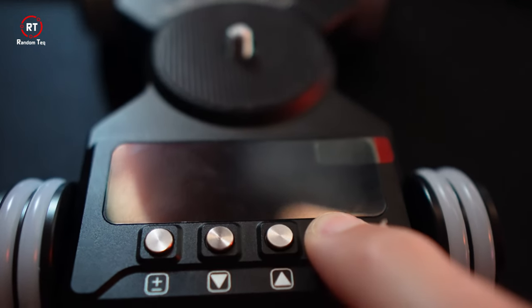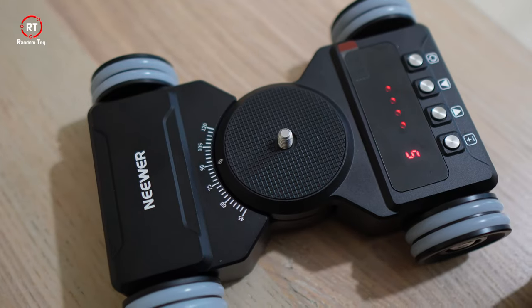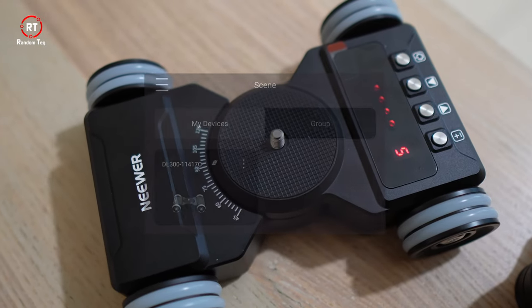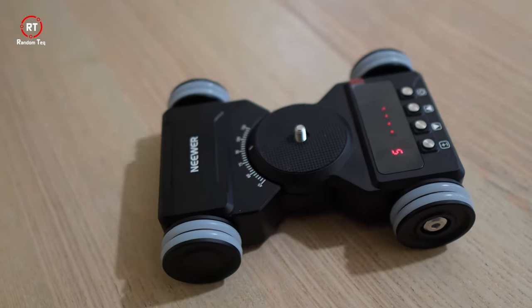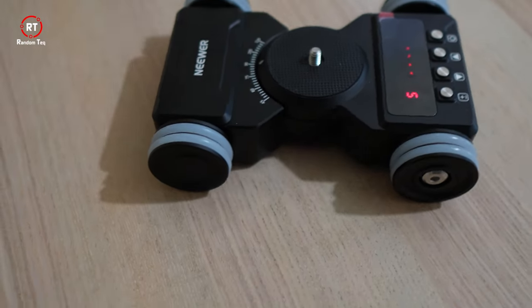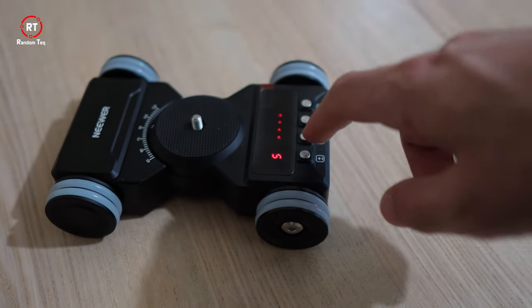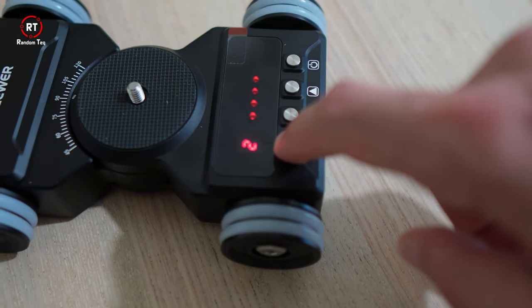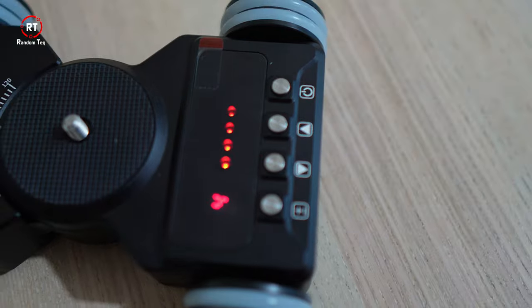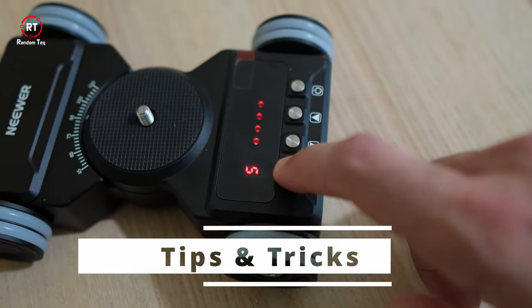On the device itself, to turn it on you click and hold the power button, which also makes it visible on the device list in your app. The forward and back buttons both start and stop movement — you click forward to move and click forward again to stop. Speed control goes in increments of 1 from 1 to 5, and it reverts back to the slowest speed once you reach the top speed.